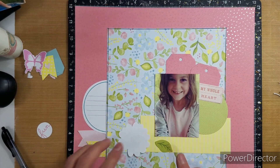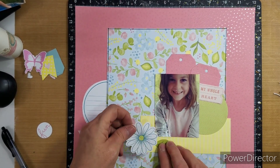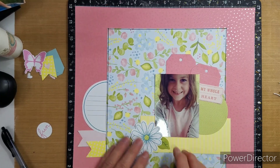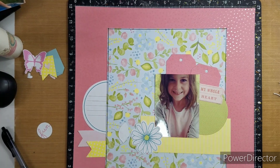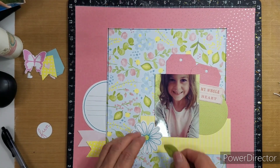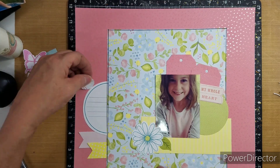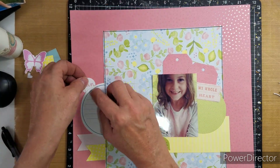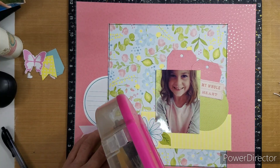I love these little flowers that come in the kit. And then I pulled out some — that leaf, which comes in the die cuts too. And then you get a mix of stickers that go with each collection on the same sticker sheet. It's pretty cool.